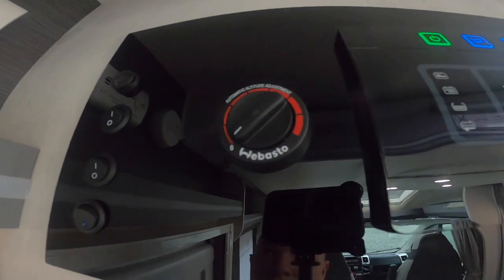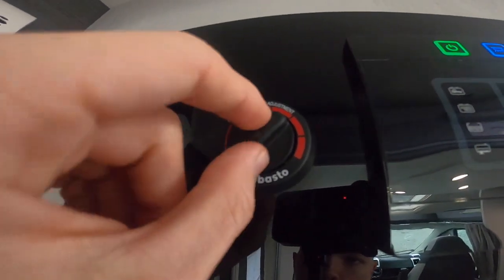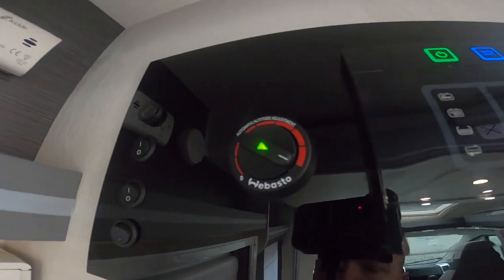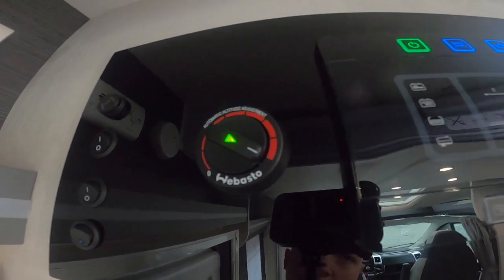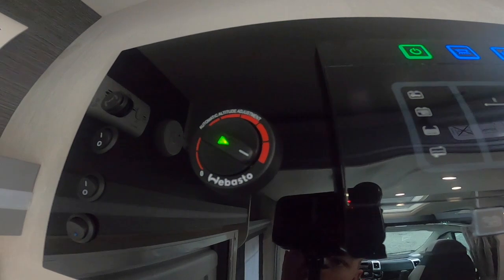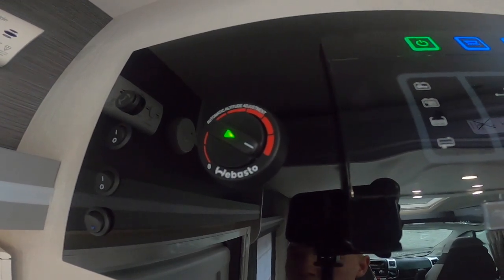For your heating on the 650, you do have a Webasto diesel heater. You've got to have a quarter of a tank of diesel or more on the main tank. Turn it on at full, let the combustion start, and then you can adjust the temperature accordingly. Don't worry if the lights start flickering — as this pulls such a high current through from 12-volt, that may happen for the first few minutes until it starts running at full optimum temperature.